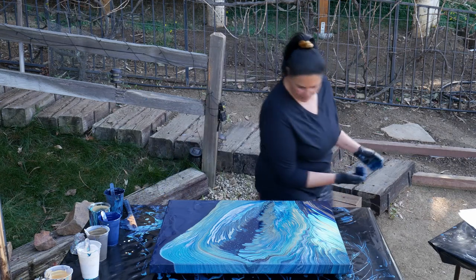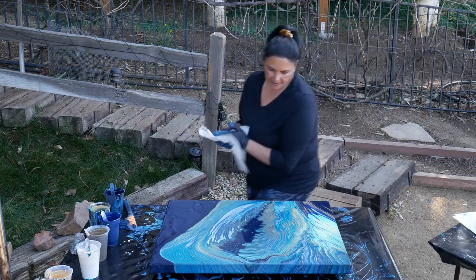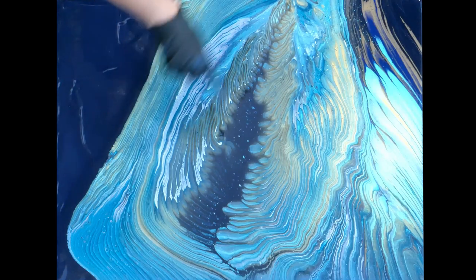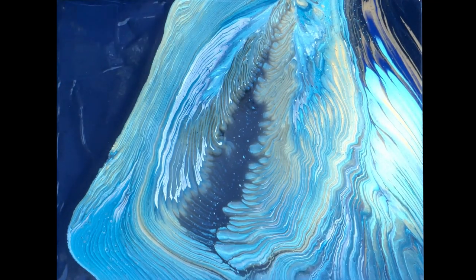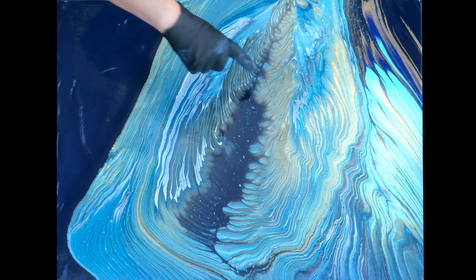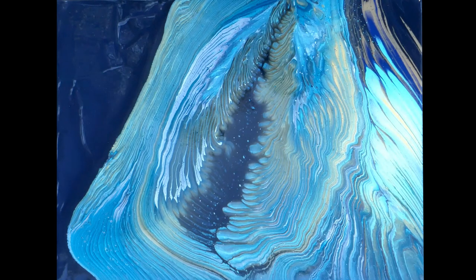I like the lines coming out — that angel wing pour we did over here. I think I might tilt it just a tiny bit over here to smooth this part out, but I like how it's looking so far. This is really pretty with the aged bronze. And I love that Payne's gray in the center. I like the turquoise and the teal together, and the gold, and the Prussian blue. Very cool. I like how there's not too much blue inside the pour, but it's more in the background and on the sides. That's very cool.